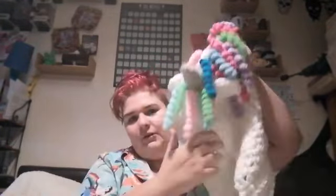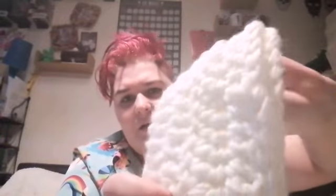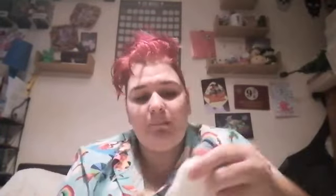So, we have a unicorn hooded scarf! And it's got — I don't know what these would be called — pockets? Hand holders at the bottom. You probably won't be able to see this.